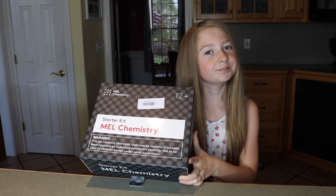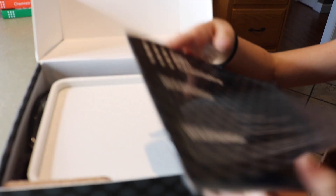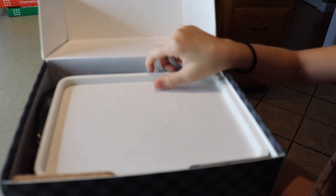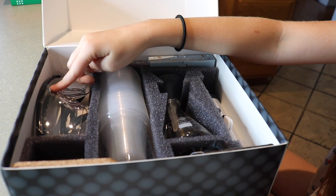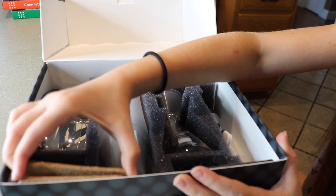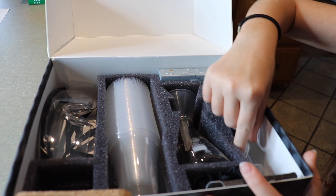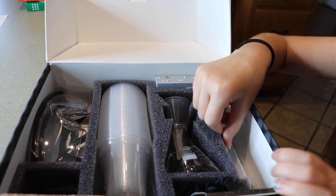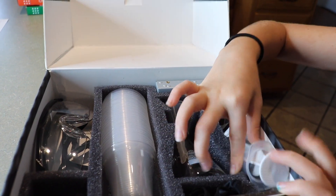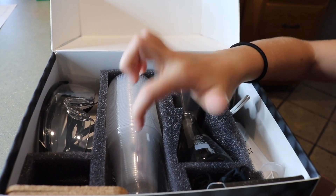This is the starter kit. When you open it up, the first thing you see is some much-needed instructions and a little tray, plastic cups, some goggles, these little stoppers, some corks. A phone holder, a syringe, a beaker, and a funnel, and a glass cup.